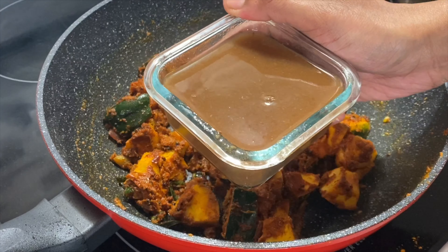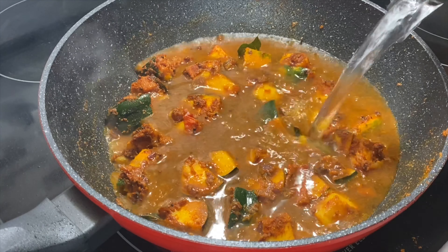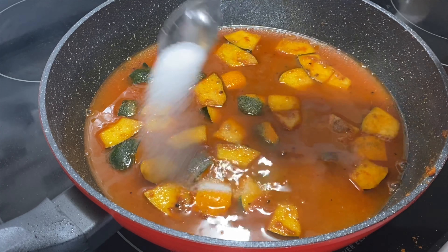Add 1 cup of flour, then add 2 cups of flour. Add 2 cups of flour and add a lid. Add 1 cup of flour.